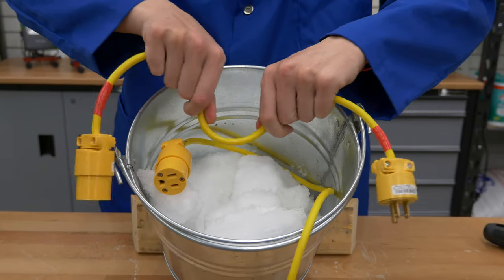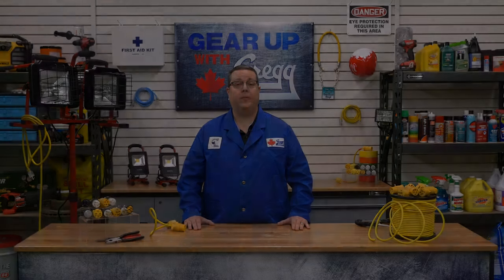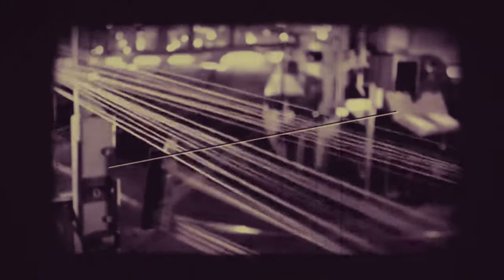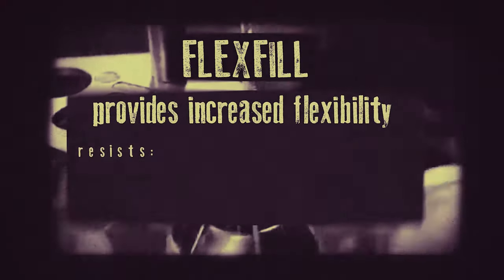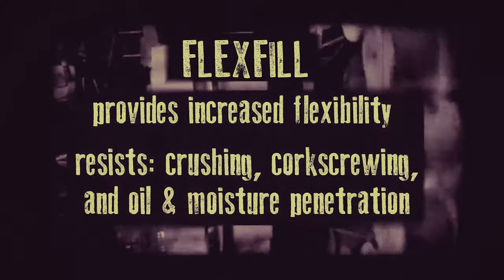Part of the reason this cable is so strong and flexible is the Integra FlexFill, a material technology developed by the General Cable Company. General Cable was originally incorporated in 1927, so they've had time to learn the demands and needs of the ever-changing industry. FlexFill is an answer to these demands — it provides increased flexibility along with resistance to crushing, corkscrewing under tension, and oil and moisture penetration.